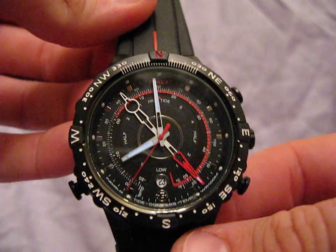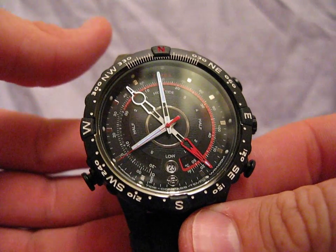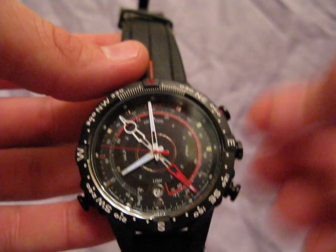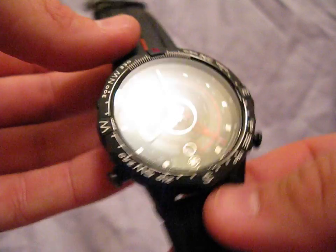This watch has three variations: there's this one, there's the white face, and there's the white face with a different band. One of the different bands for the white face is like a leather pleather kind of band, which looks pretty cool. I just happened to like the black on red better than the white on white, so that's why I picked this one.